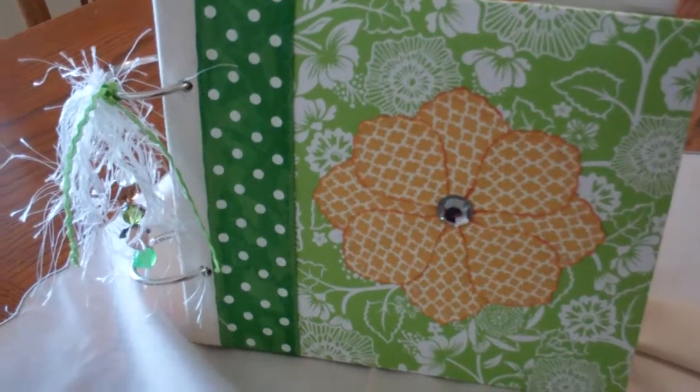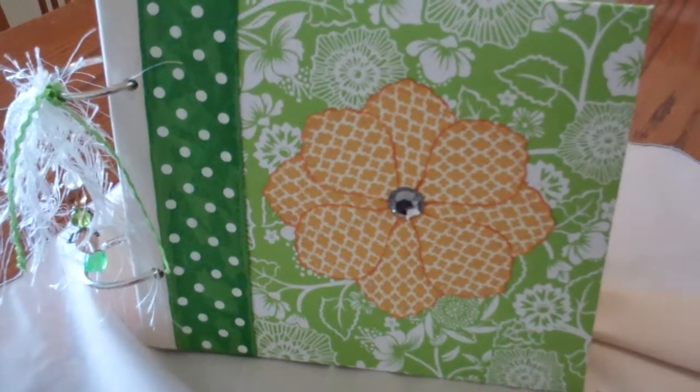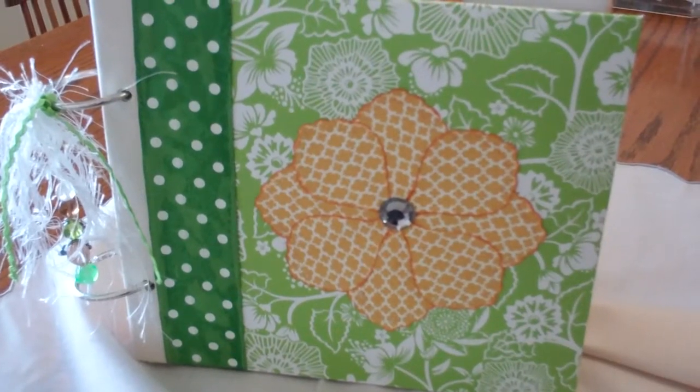I'm so glad it's done. I'm going to send it off to my friend's mom here this week. So thank you guys for watching. Bye-bye.